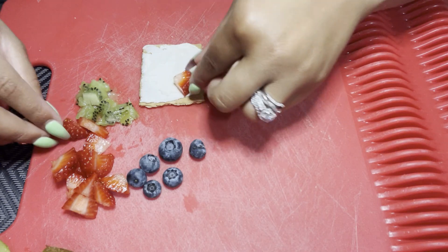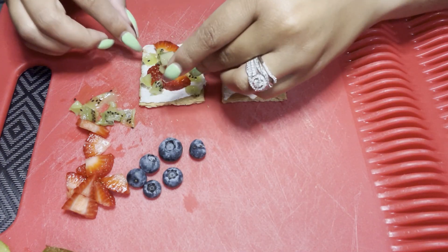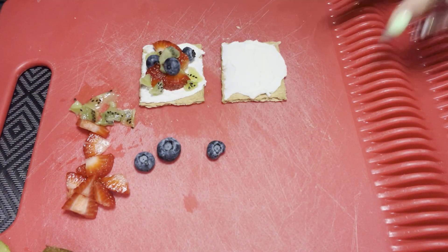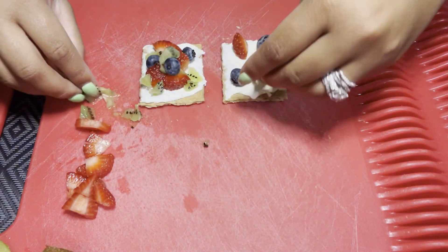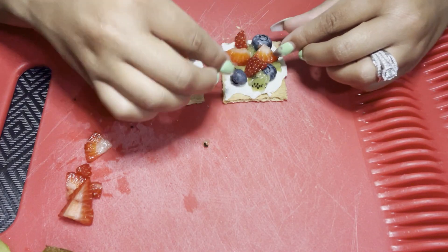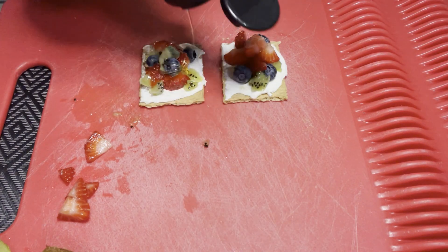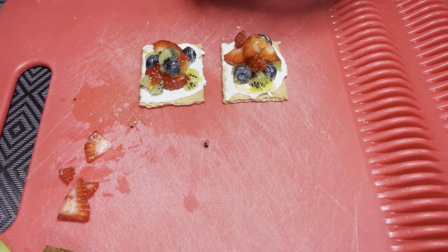Then I'm going to assemble my fruit on top. Push it down into the cream cheese so it stays — you don't have to smash it, just give it a little force to stick. You can decorate it really pretty even though you're going to eat it. I'm going to decorate both squares; you can make as many squares as you want. Once you have as much fruit as you'd like, drizzle some honey on top — this is the best part. Fruit already has its natural sugars, but this just takes it to the next level.